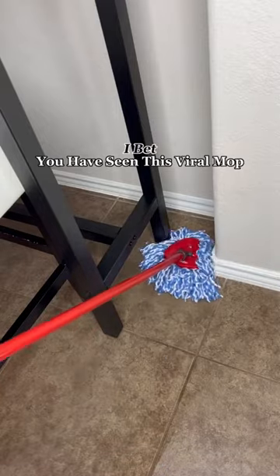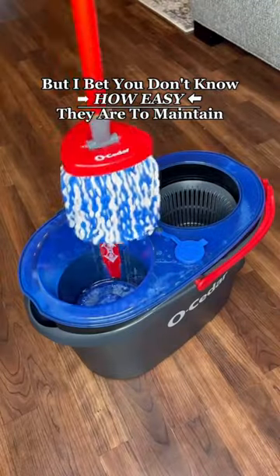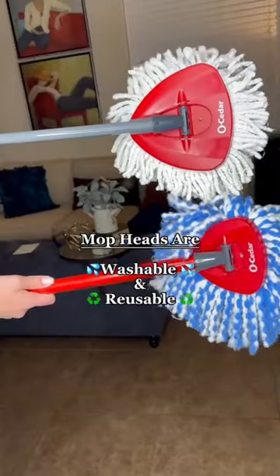I know you have seen these viral Ocedor mops, but did you know how much easier they are to maintain than a regular mop? These mop heads are reusable and washable.